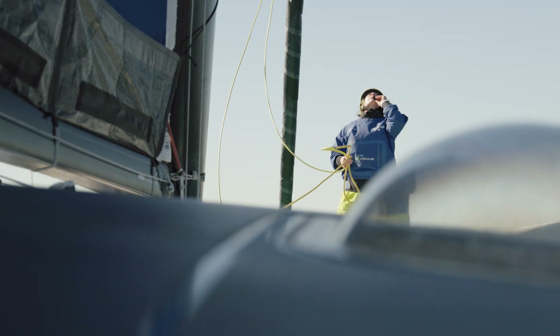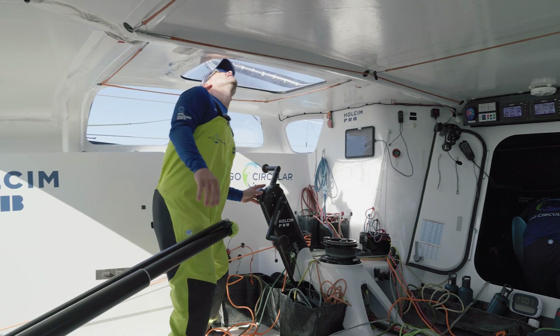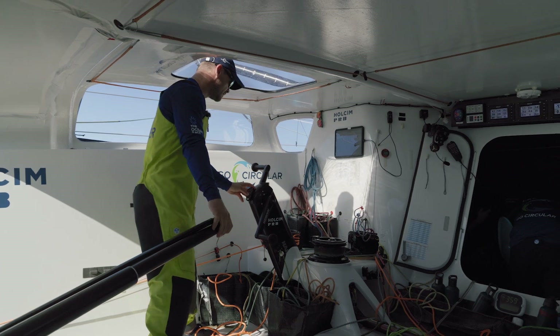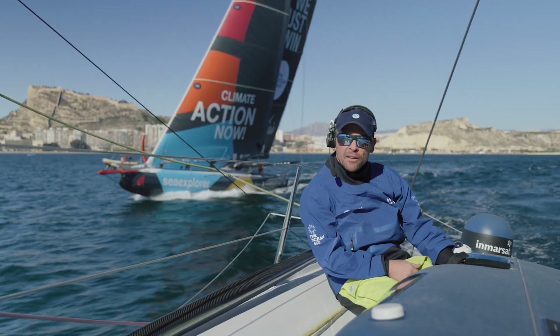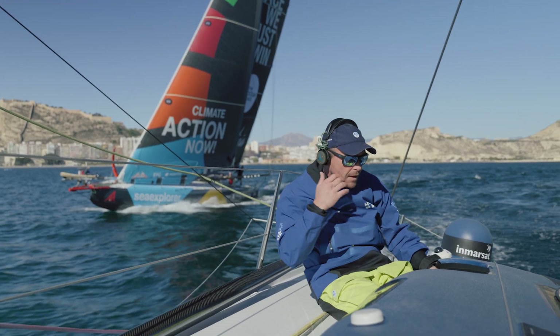Bow on these boats is really just helping the helmsman, helping the people in the cockpit who don't have much outside vision, just giving them feedback on distance to the start line and awareness of where the other boats are.